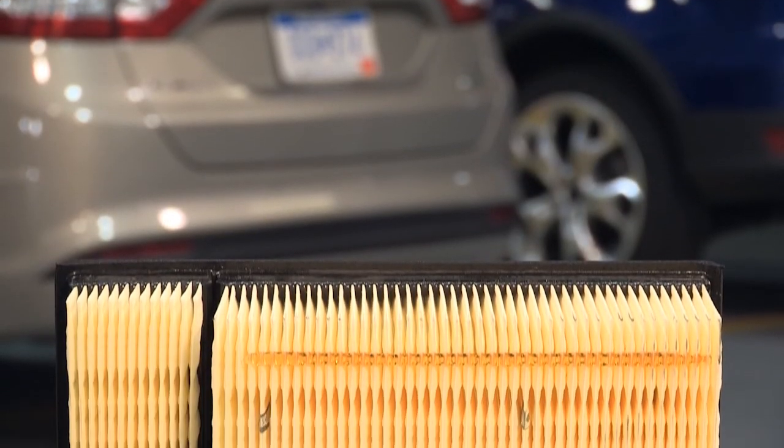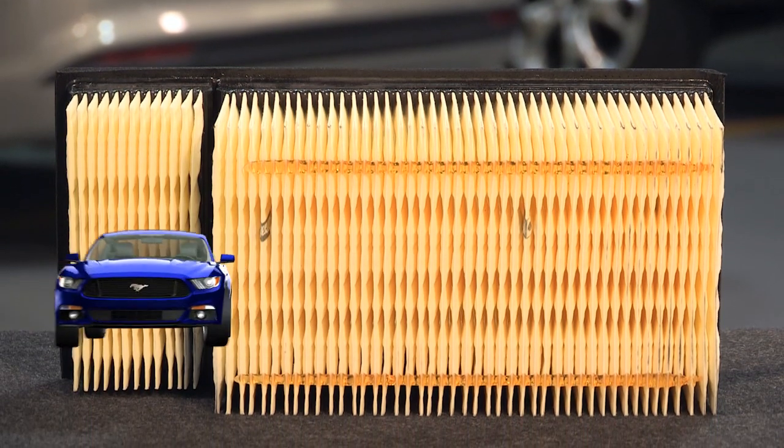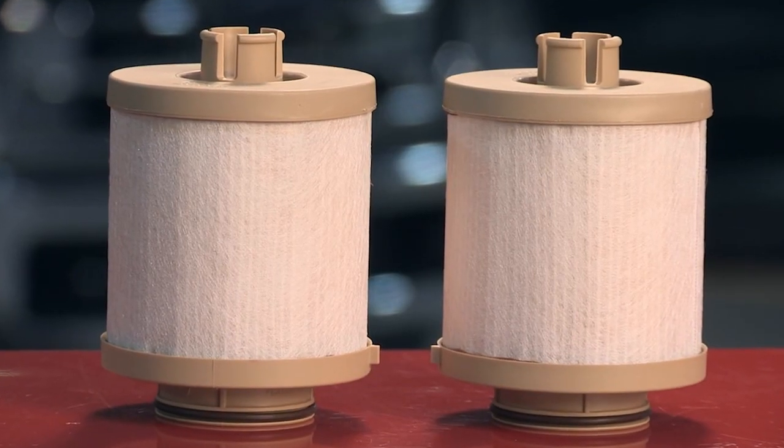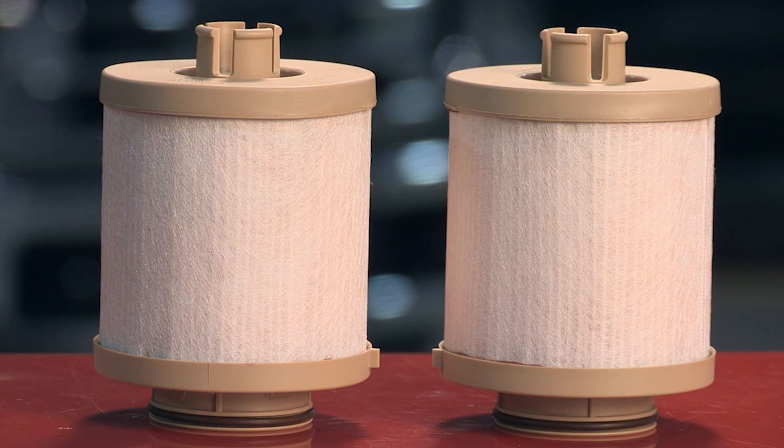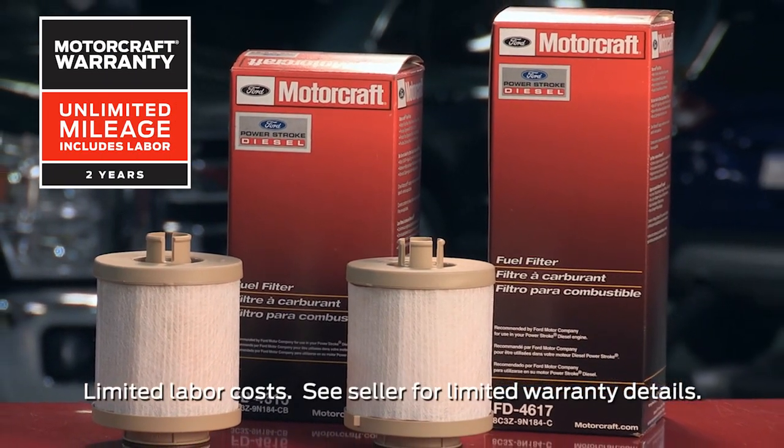When you need to replace a diesel air filter, a Ford part is always a good choice. And when you're choosing parts for all of your repairs, remember that MotorCraft parts feature a two-year unlimited mileage warranty.